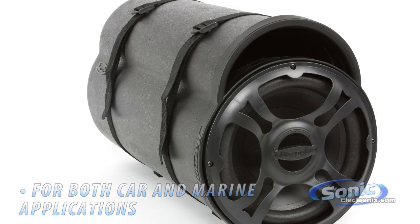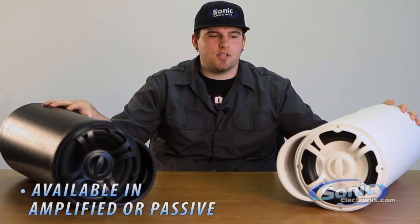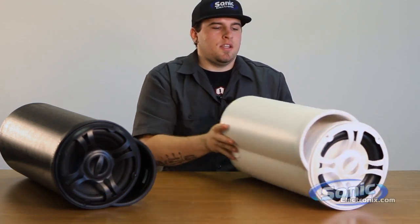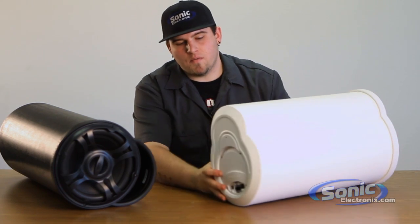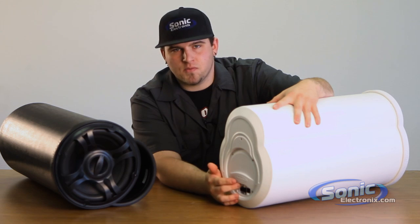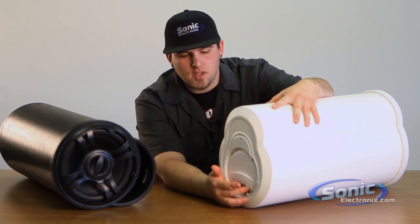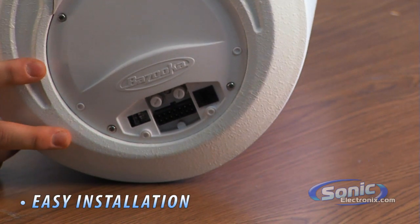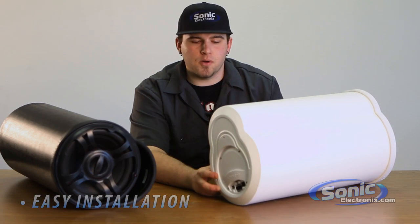We're taking a look at the amplified version and non-amplified version of these two in a 10 inch dual voice coil. The amplified version will have a built-in amplifier on the back of the woofer with preset adjustments for your gains and crossover. As well, it gives you a nice plug-and-play setup, so it basically gives you the ease of installation in any type of vehicle and or boat.